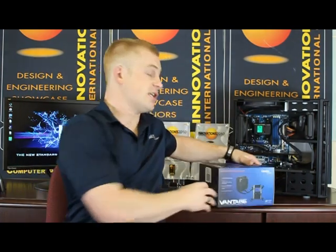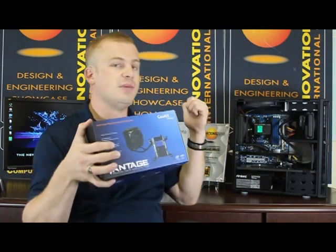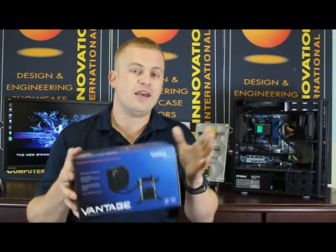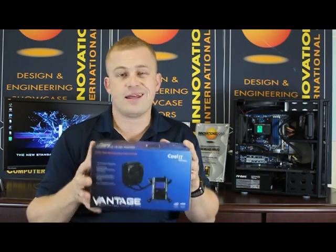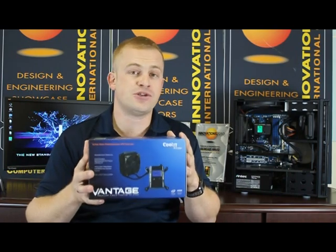Vantage is the second CPU cooler that we'll be launching this year. The first one is Eco. As you can see behind me, both of these coolers have won a CES Innovations Award. It's highly available and getting great reviews, and I think that Vantage is going to be even more popular because it's got some special stuff built in that I'm going to show you in this video.